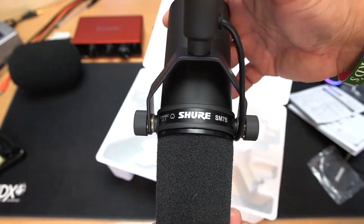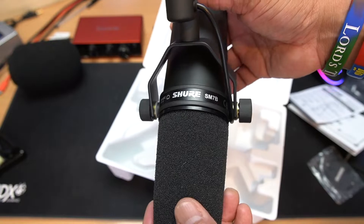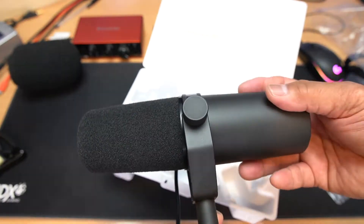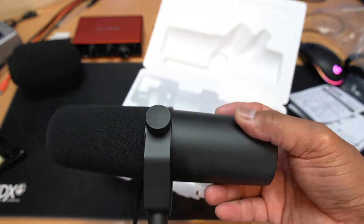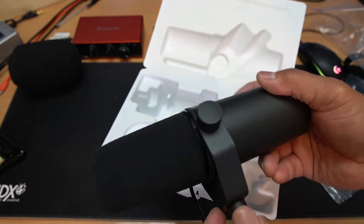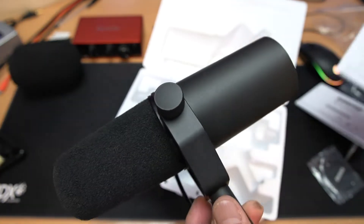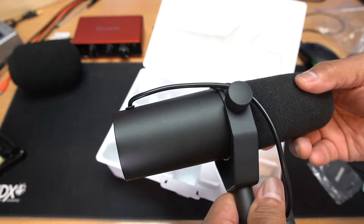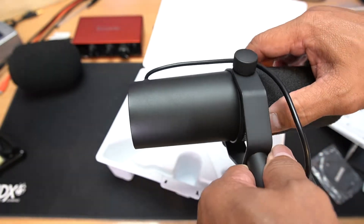It's quite pricey and it's really, really heavy. I haven't got a weighing scale here, but I think the manual says how heavy it is. I wish I could hand it to you so you could feel how heavy this mic is.